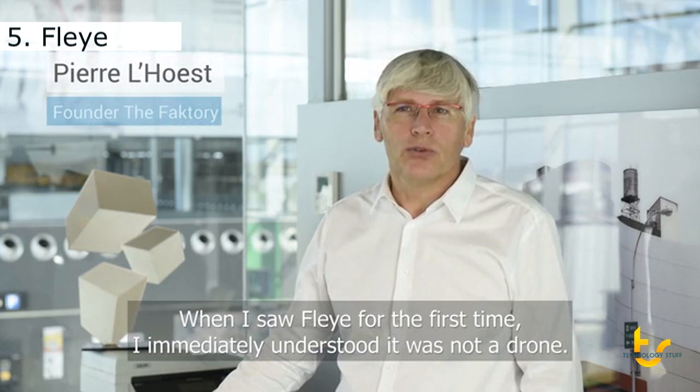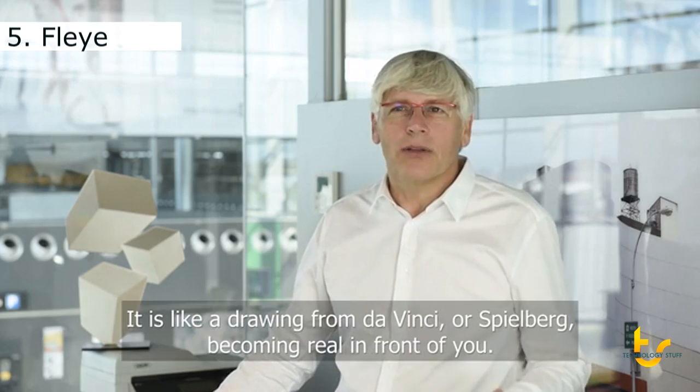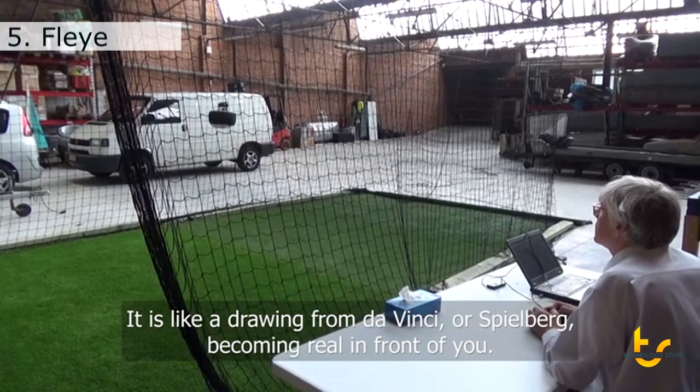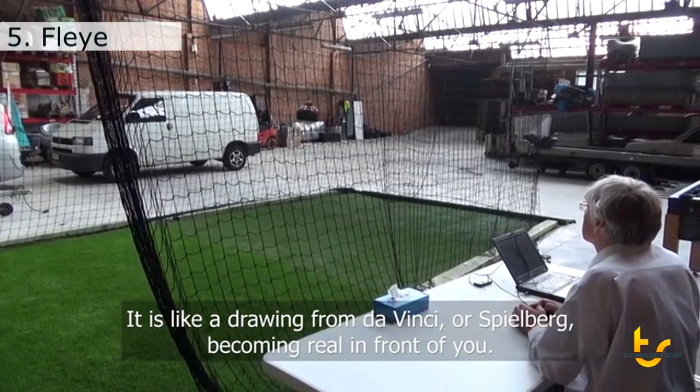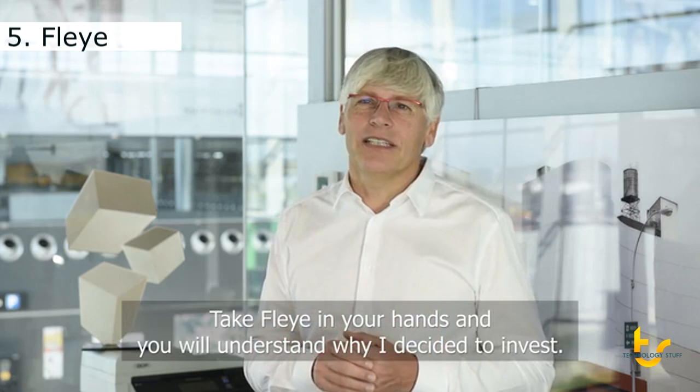Based on this, we managed to convince Pierre Loest, a famous Belgian entrepreneur and talented drone pilot. He became really enthusiastic about the project and decided to invest. When I saw Fly for the first time, I immediately realized that it wasn't a drone — it's something else. It's like a painting by Da Vinci or Spielberg that takes on reality in front of you.